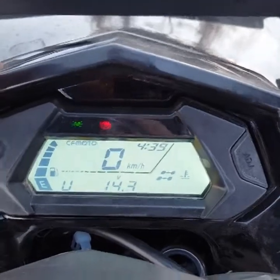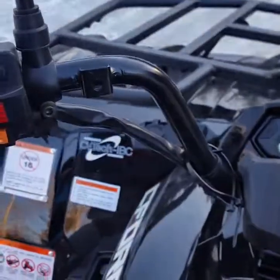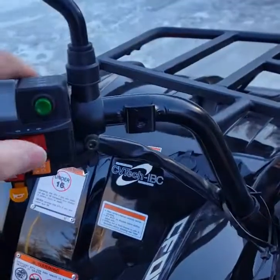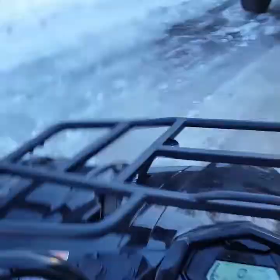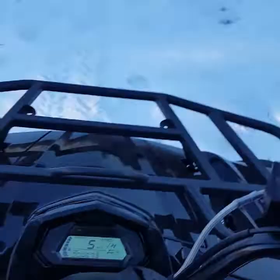We've got the charge system, the dimmer switch, and as you can see: blinkers, blinkers, hazard four-ways, and horn. Let's take her for a ride — it is freezing cold right now too.